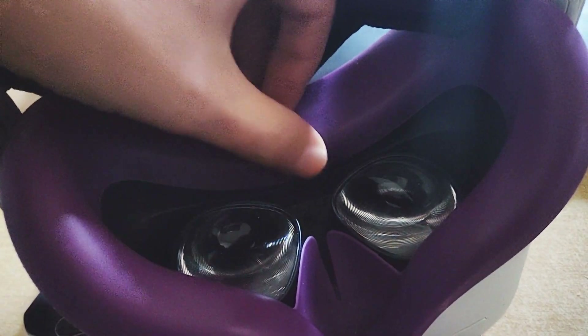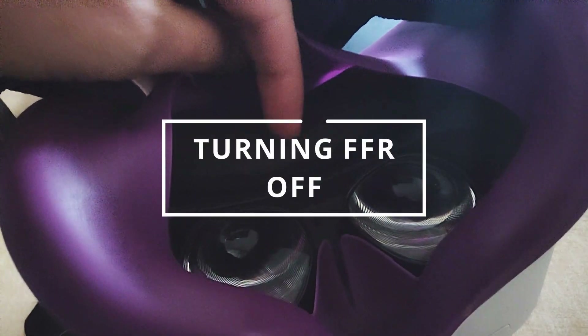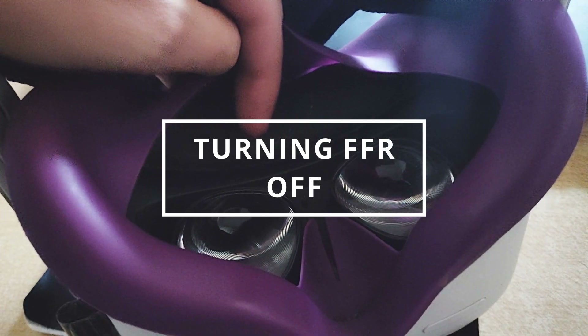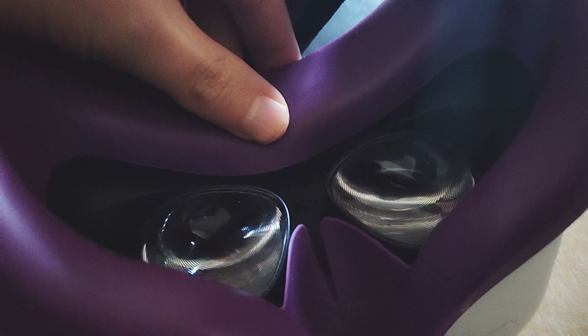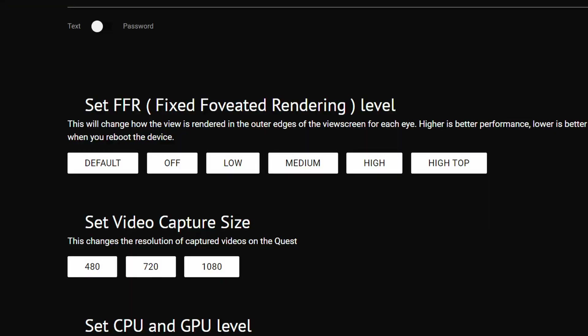These next options are less likely to be the issue, but worth mentioning. If the blur is at the edges of the screen, this is because of Fixed Foveated Rendering (FFR), which renders the edges of your eye texture at a lower resolution than the center. In the SideQuest app you can set the FFR level or even turn it off. This only affects peripheral vision, but if edge blur is your problem, turning it off will fix it.